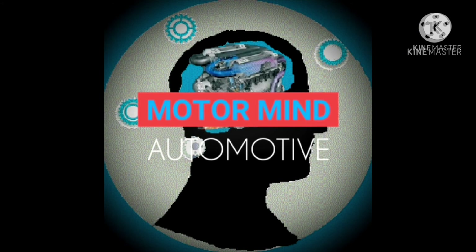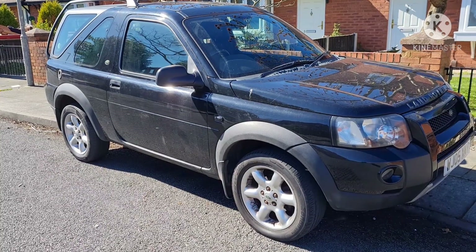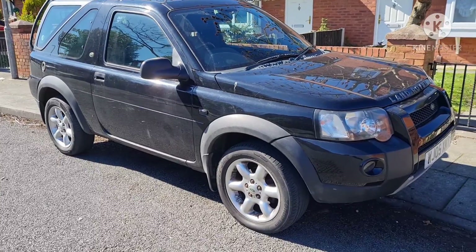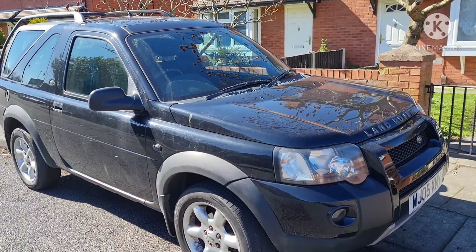MotorMind here. I'm just doing a little maintenance and revitalizing of the Freelander.